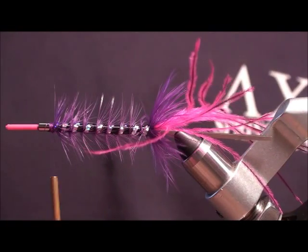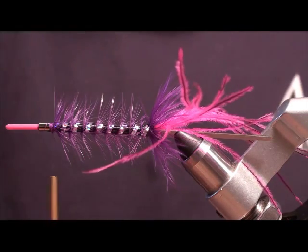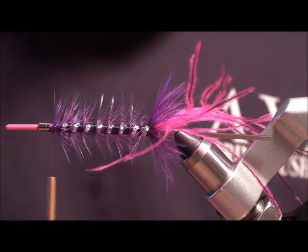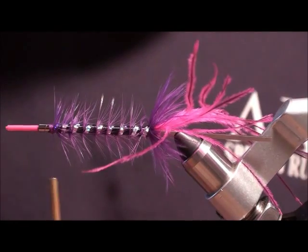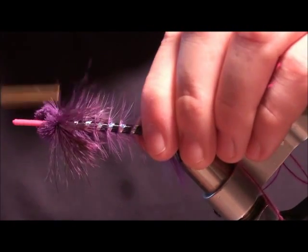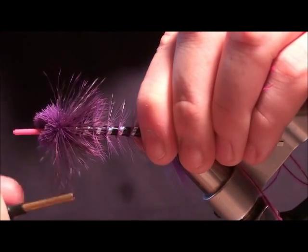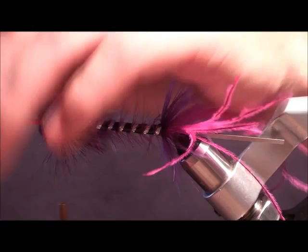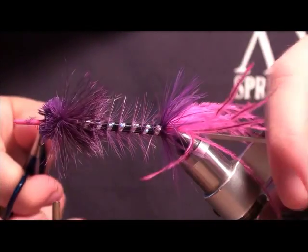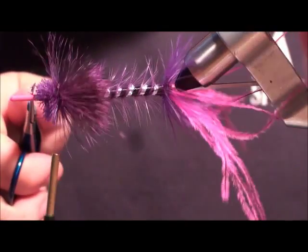Now we're going to do the back half into the front of the body. Taking a little bit from Ed Ward here, I'm going to be making a spun deer hair cut. Do a couple of turns here and spin around. Then I'm just going to trim this front flare down and even it out a little bit.